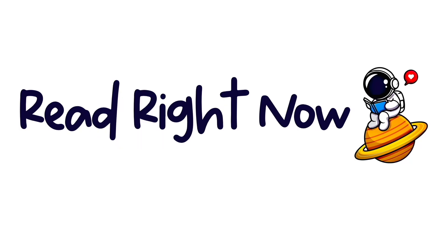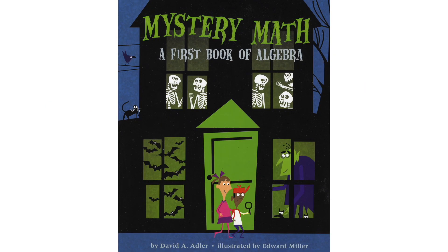Read Right Now! Mystery Math: a first book of algebra, by David A. Adler, illustrated by Edward Miller.